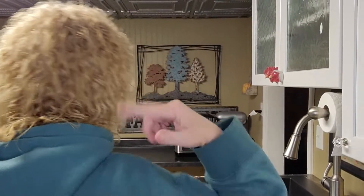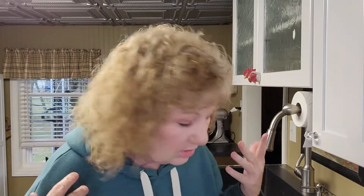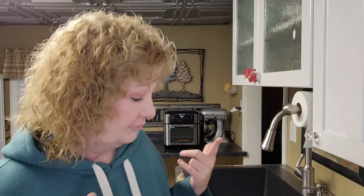Those of you that watch me know that something happened to my hair — I got a perm. We're trusting the process that it will work out. I don't have hair gel yet and I just did this and it's partially wet, so I'm gonna go get some 'It's a 10' and just condition it really good and trust the process that in a month I'm going to love this.